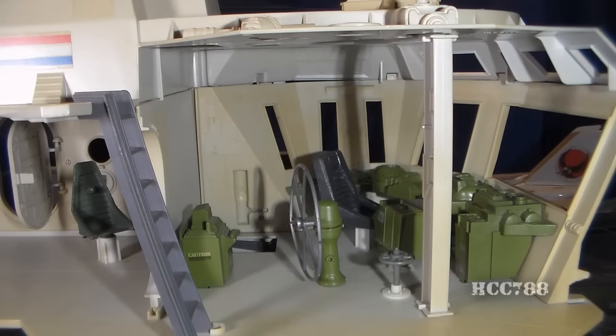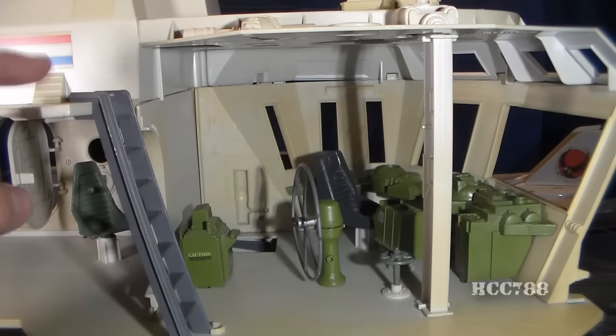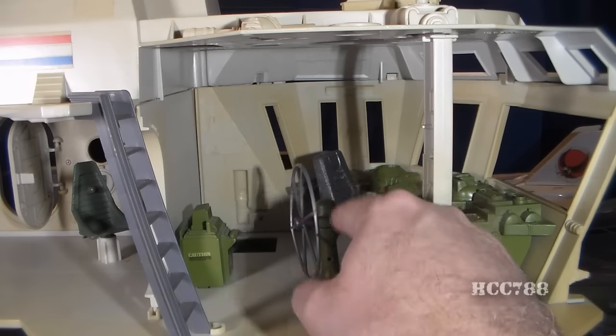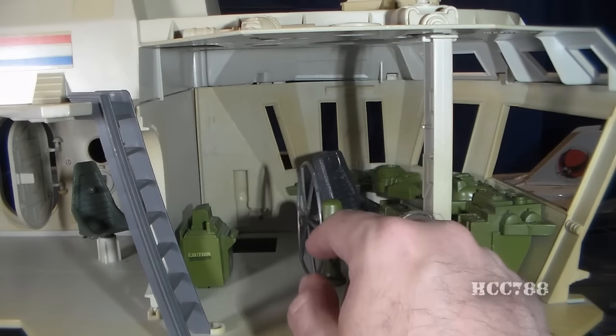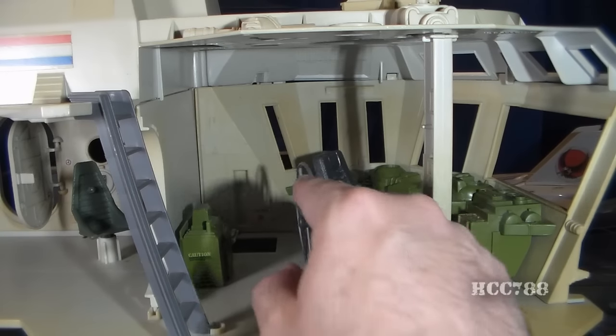Finally we get to the most important part of the interior: the bridge. The bridge has a lot going on. First we have this ladder that goes up to the top deck, but the top deck just sort of ends right there. We have this helm with a green base and kind of a silver plastic wheel — this looks like the kind of wheel you'd see on an old wooden sailing vessel. A great big wheel. That's kind of cool.